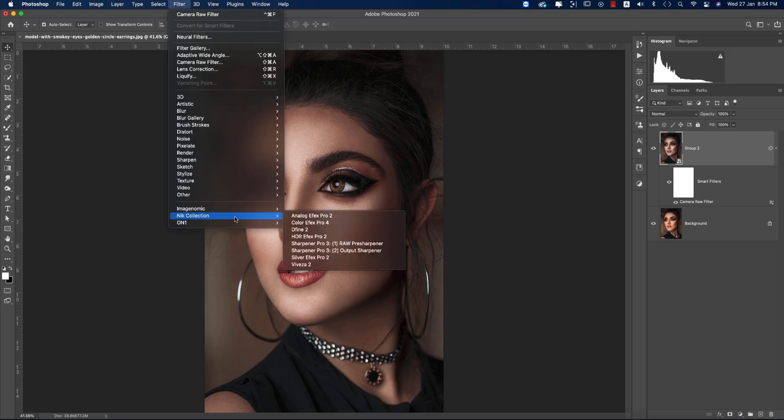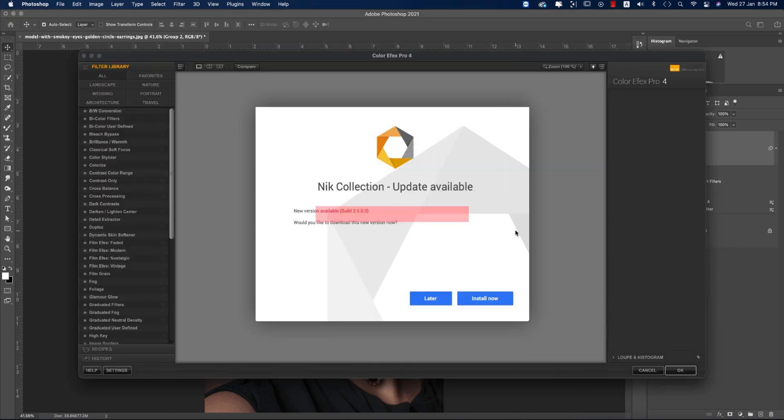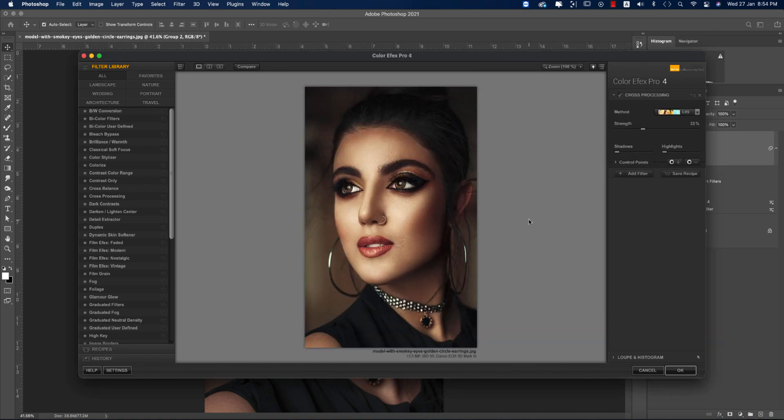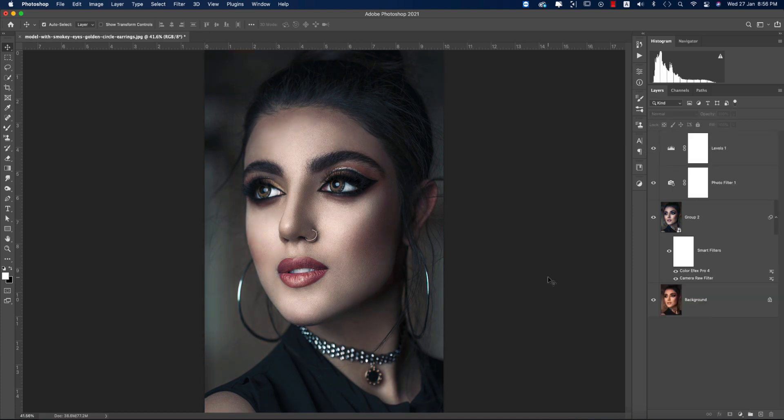Now I'm going to Filter > Nik Collection > Color Efex Pro 4. This is another plugin for Photoshop — if you want the download link, check my video description. I'm using Cross Processing here — there are lots of methods and steps which are really good for photo editing. I'm using a Strength of 33, then hitting OK. It takes a moment to load and apply. Compare before and after.